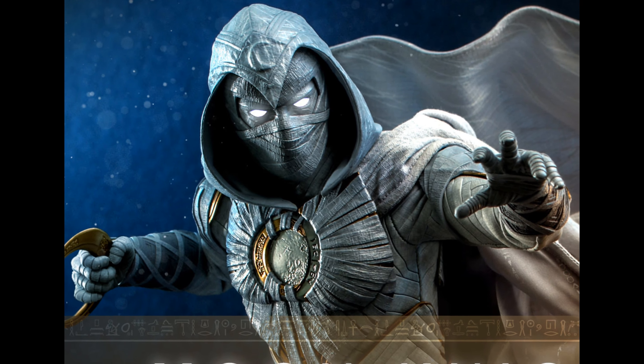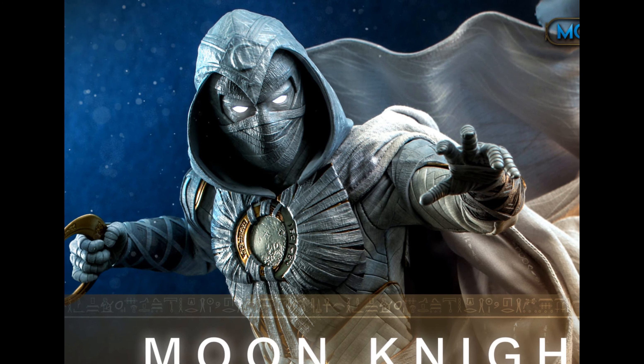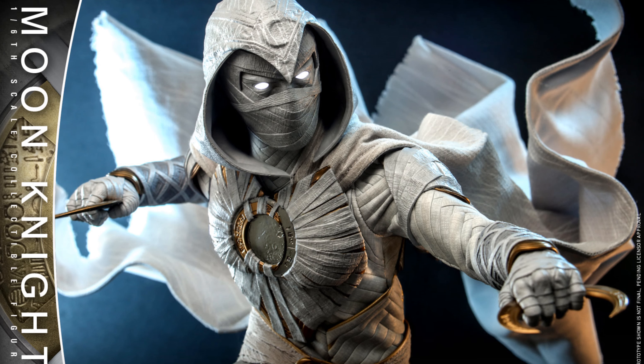Hello everyone, welcome to my channel, welcome to Everything Nerd Reviews. We have an upcoming Moon Knight figure by Hot Toys. The series has been a great success — I haven't watched it yet, so tell me in the comments if you watched it, if it's any good, and if you recommend it.